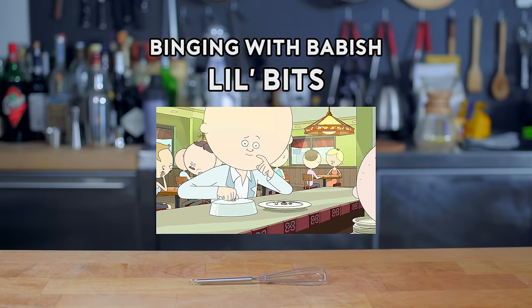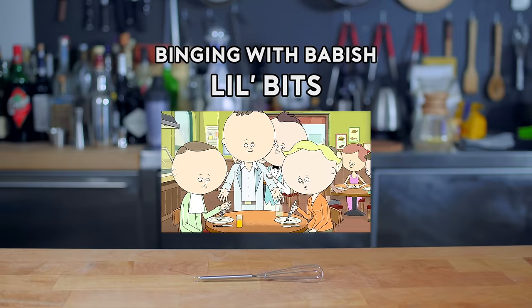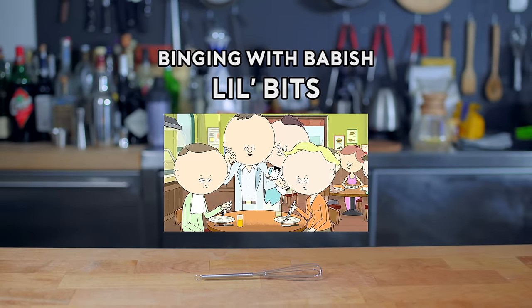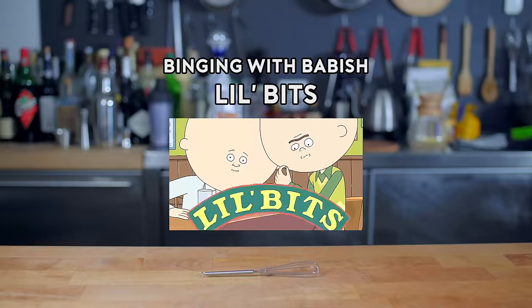Hey listen, is your mouth tiny and small? Then why don't you come to our Little Bits? Little Bits. Wait, where the food is tiny? It looks like regular food but really tiny. It's just tiny and tiny and fits right in. Fits right in. Little Bits.